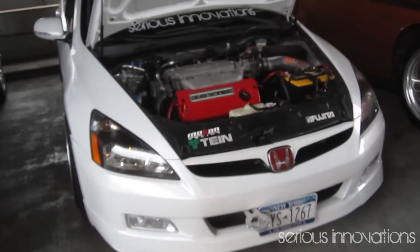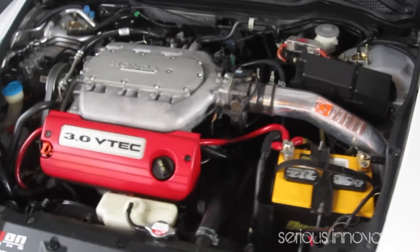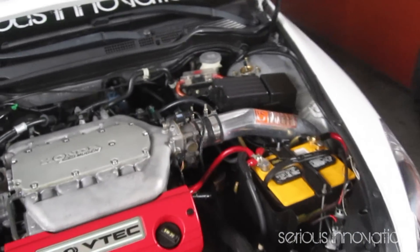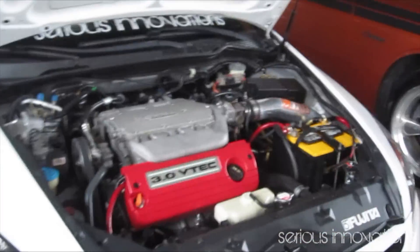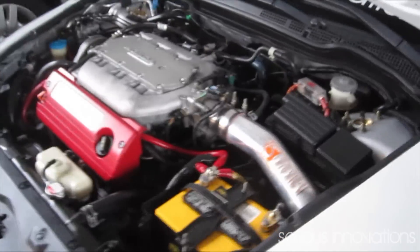This is the before — let me rev it a little to show how this sounds before the install. Let me also show how the rear sounds. We have no resonators — it's basically a cat-back exhaust from the cat all the way to the back. This is the before sound of the car before I install the spacer.